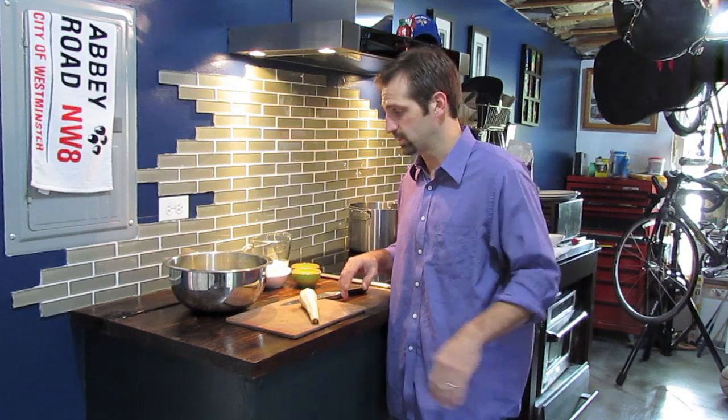Welcome to Cooking from the Cave. I'm Chef Pete Trusciak and we're going to be making some mashed potatoes today for our holiday themed episodes.